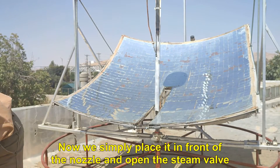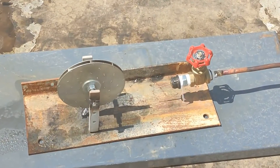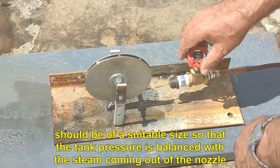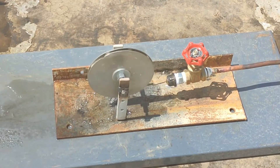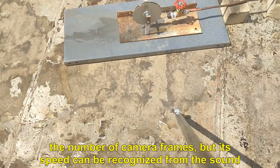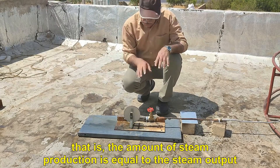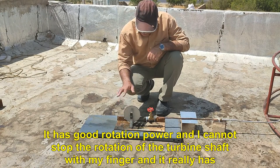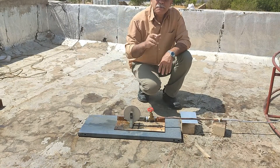I have placed two pointed screws on both sides which are adjustable and create the least friction in rotation. Now we simply place it in front of the nozzle and open the steam valve. The nozzle should be in the correct direction and the steam outlet hole should be of a suitable size so that the tank pressure is balanced with the steam coming out of the nozzle. The turbine is working and we have pressure balance — the amount of steam production is equal to the steam output. It has good rotation power and I cannot stop the rotation of the turbine shaft with my finger. It has acceptable power but is still not suitable for turning a generator, and more work needs to be done, which we will address in future programs.